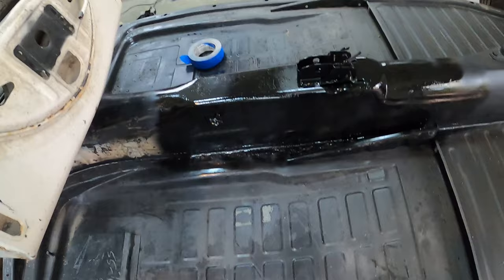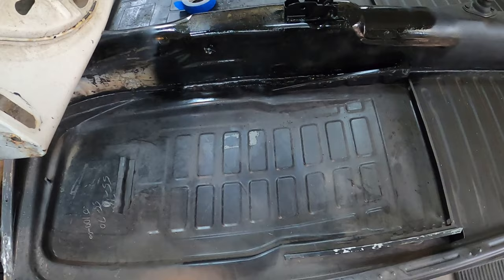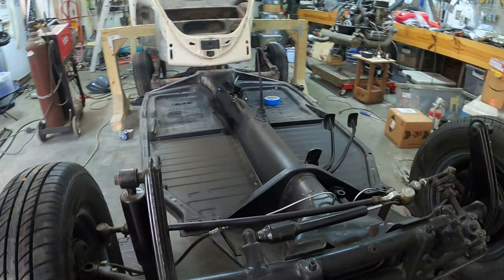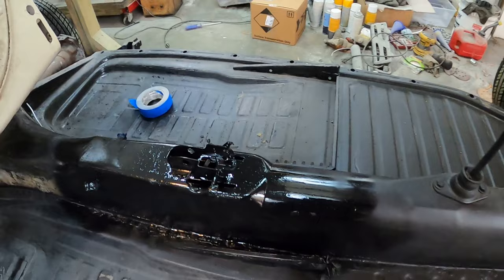I've got to wire brush the back halves of these pans, put the rust reformer on, and then spray some black gloss on them. I've got to do the undersides - I did the underside a little bit here but that's why it's up on the stands. I also have to cut out all of these cables and put in new cables for the emergency brake and for the heat, so that'll be interesting to feed through.